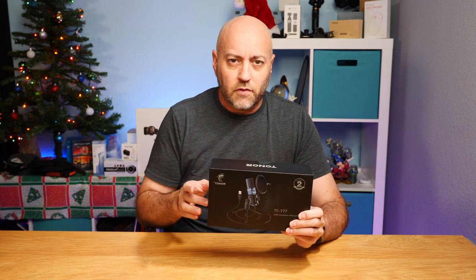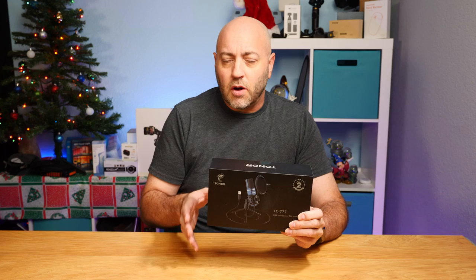Disclaimer: Toner did send me this product for free to review, but all the opinions in this video are mine.